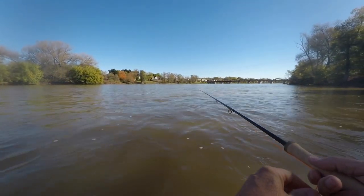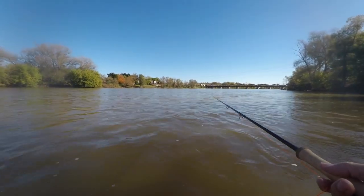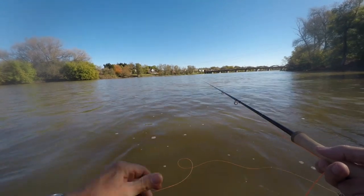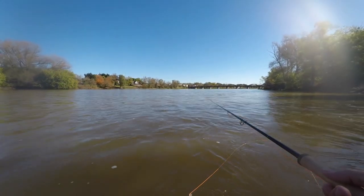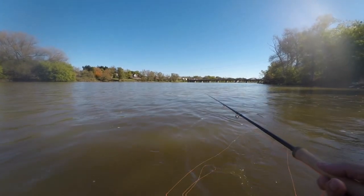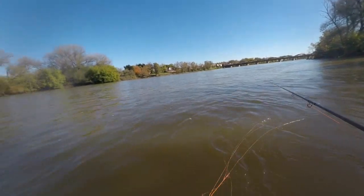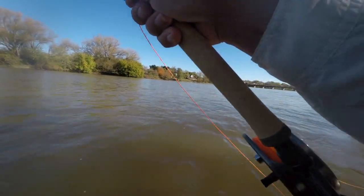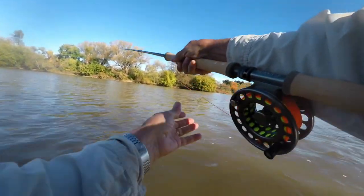That one came up hard against the reel — there was more in that one. You shouldn't be bashful about using this in a bigger water situation. I've seen plenty of switch rods that won't handle big water — they just can't cast far enough — but this is certainly one that can do the job. If you showed up on a big river with this rod it would certainly not embarrass you. Here's my last one, and off it goes — boom, no problem at all.